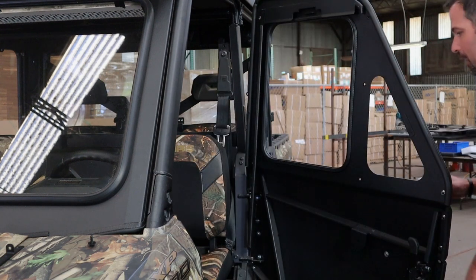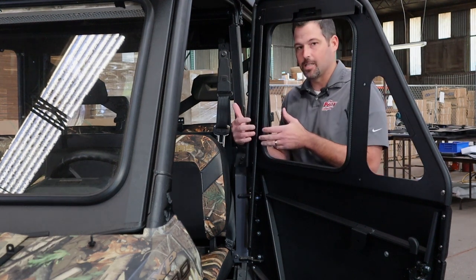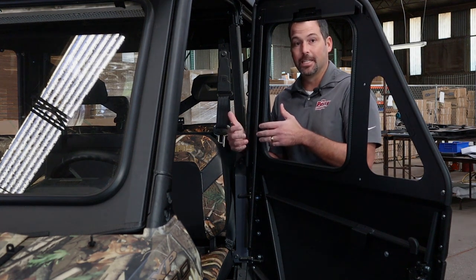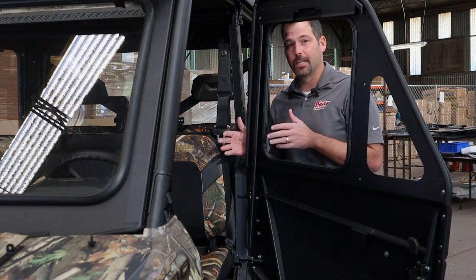Now that all your hardware is installed, slide this window track as far back as you can and tighten it down. We might have to come back and adjust it later, but that gives us the best shot to get it right the first time.